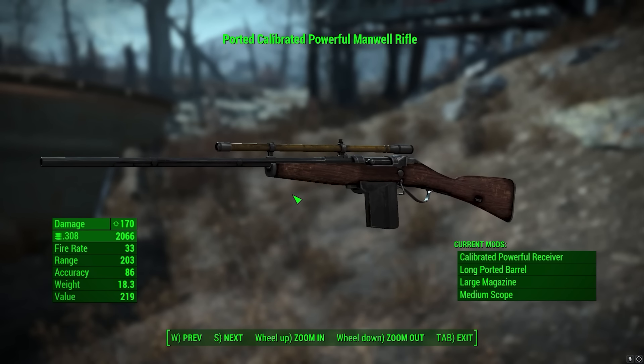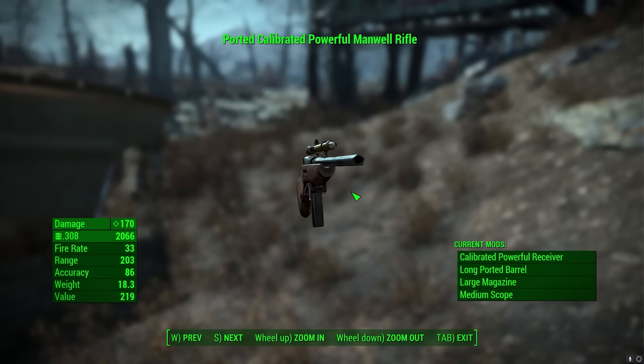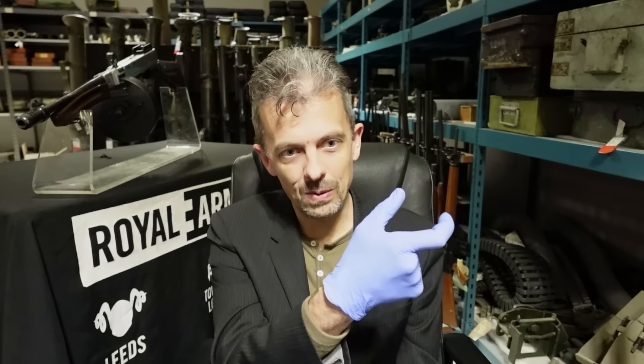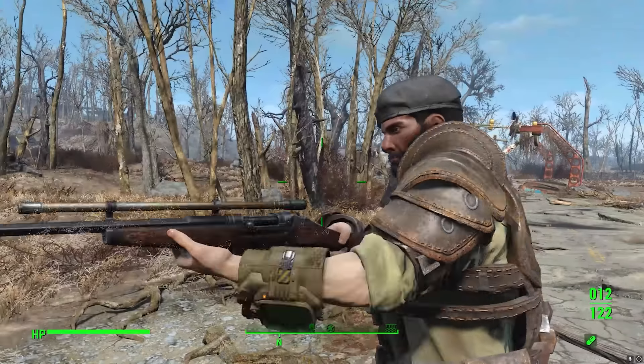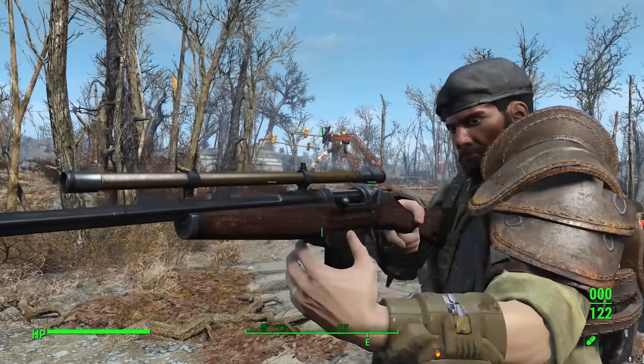It isn't much like a Sharps at all — just the trigger guard shape and maybe a bit of the receiver. It's a really odd mashup. We've definitely got Sharps-style trigger guard characteristics, and under the wooden stock there is that angled shape to the receiver for the dropping block of the Sharps design. But other than that, this version has what looks like a Mosin-Nagant stock. It's very much its own design — meant to evoke both late 19th century bolt actions but also the mid-19th century Sharps. It's a mixed bag.